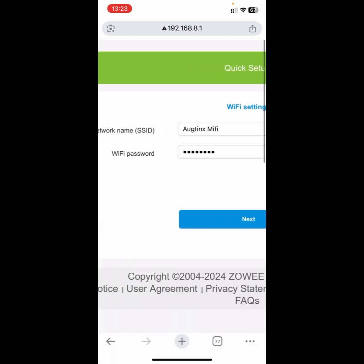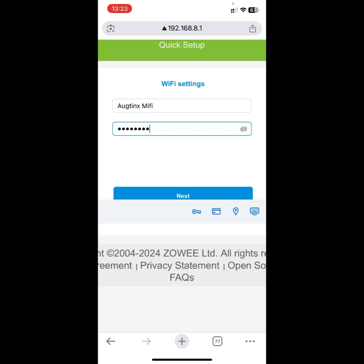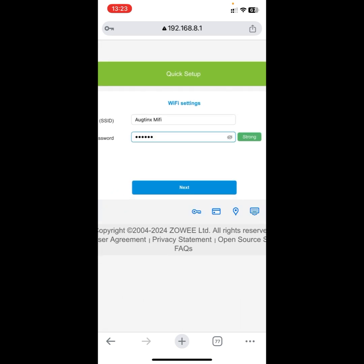Then here you need to set a password, so I'll add a password. After inputting your preferred password, you want to see a signal that the password is strong. It says I should make it up to eight characters and add symbols or lowercase characters. Once it looks good, click on 'Next'.